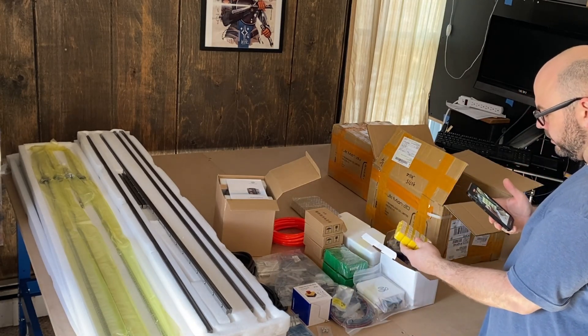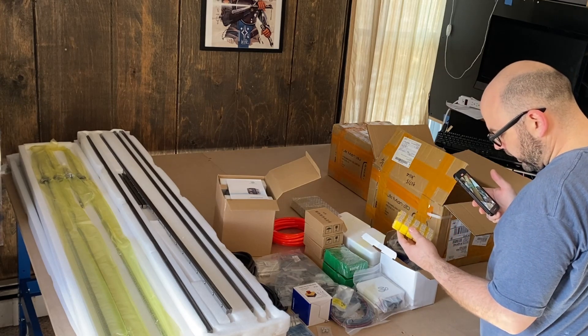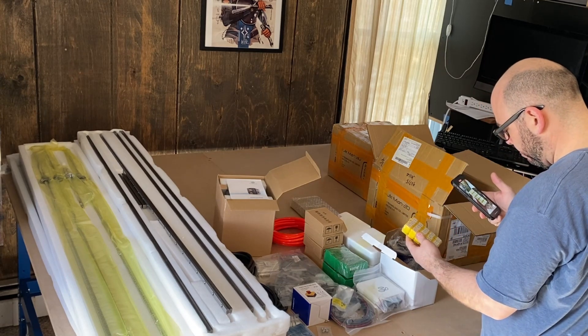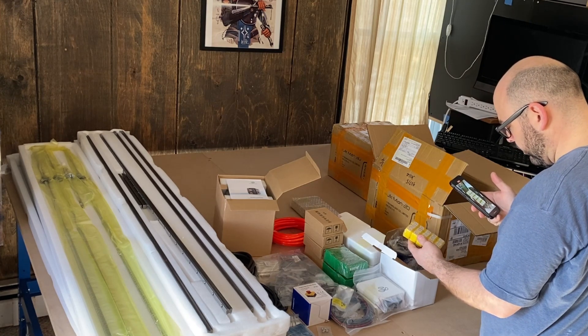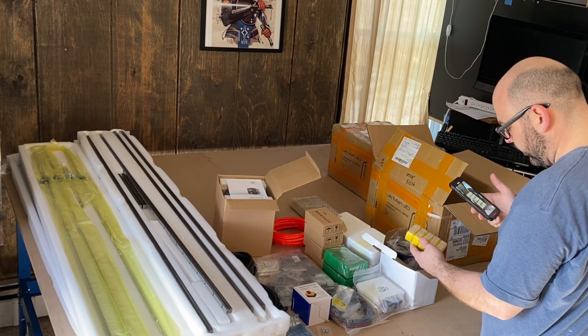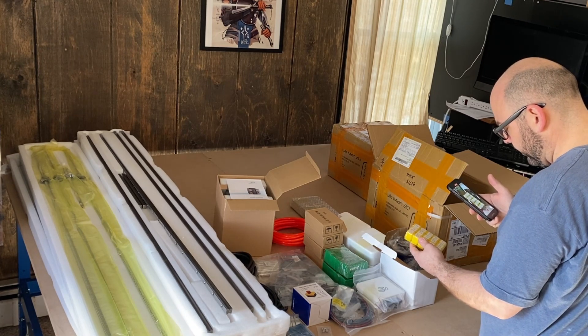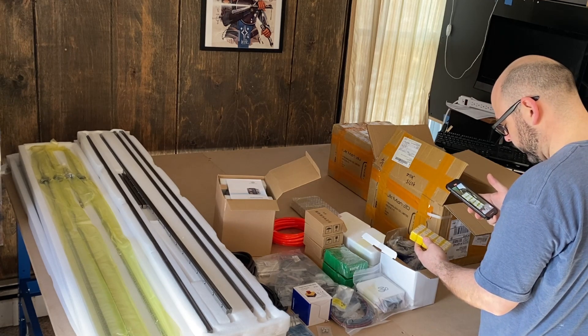We've got our ER-11 collets. This is a set from one up to looks like seven millimeters in half millimeter increments, and also an eighth and a quarter inch collet. Very cool.